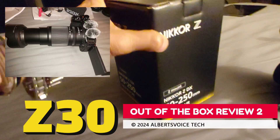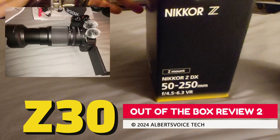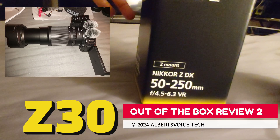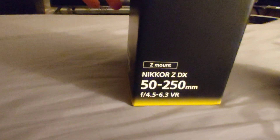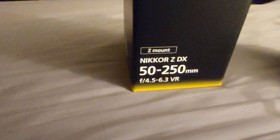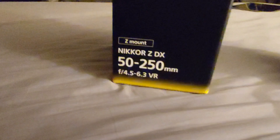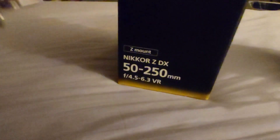Now we got the Nikkor Z. This is the Z-mount 50 by 250 millimeter — we already got the 16 by 50 millimeter on there right now. So I'm going to install this one. It will give us wide angle lens capabilities.